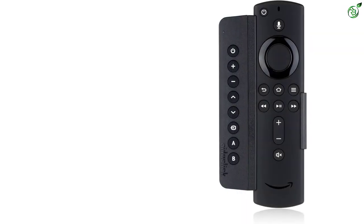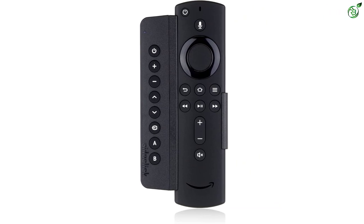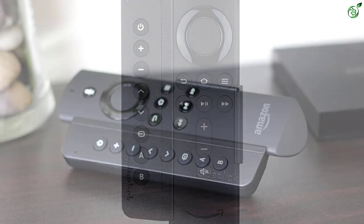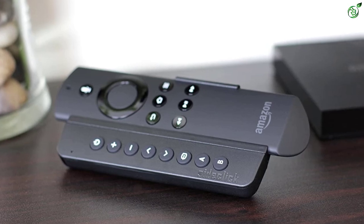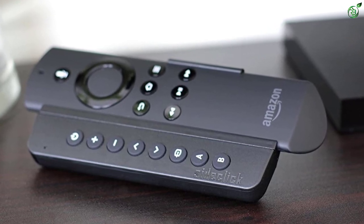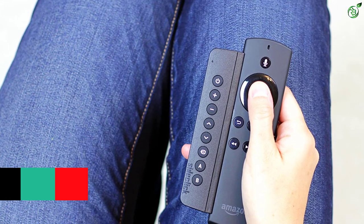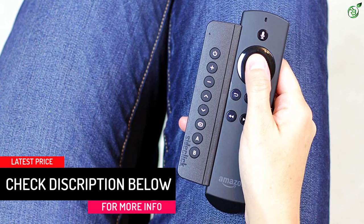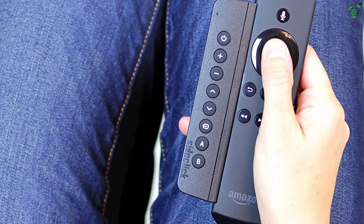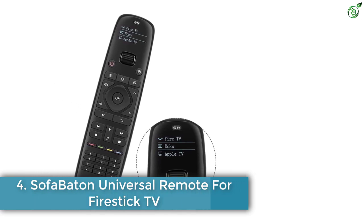The SideClick SC2-FT16K includes all the basic features of a standard Firestick remote, so you can use it even if buttons on your Firestick remote are damaged. Since it's an attachment, you still use your Firestick remote, so you won't lose the voice control feature that many third-party remotes lack. It also has built-in IR learning technology that automatically learns your usage patterns, making initial setup much easier. It's compatible with all official Firestick remotes.